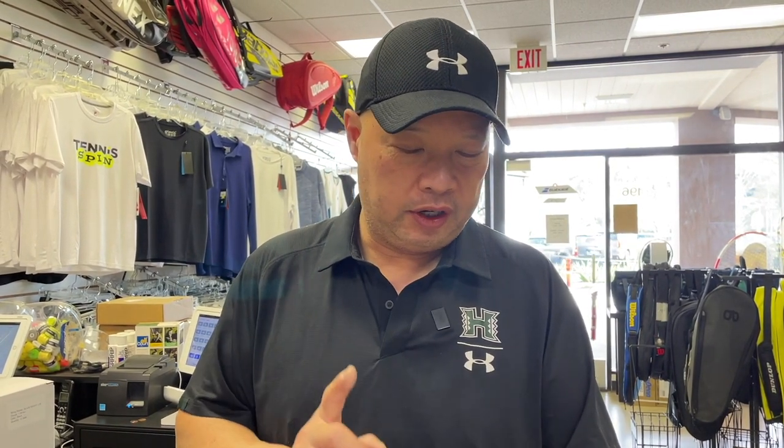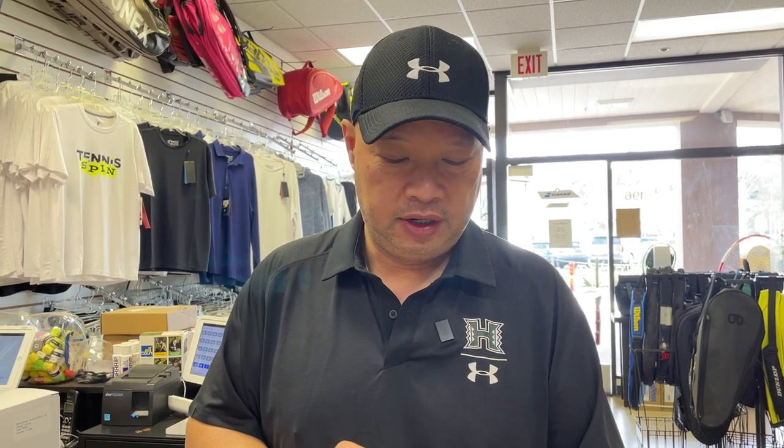My buddy Stefan writes that they are a tennis string company located in San Diego, California. They've been in business for nine years, and after the release of Black Knight and Ghostwire in 2018, they've had an explosive uptick in interest in those tennis strings.